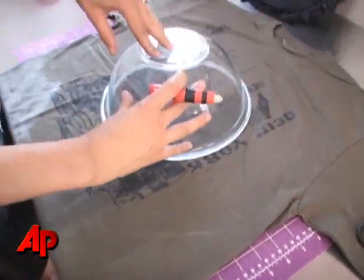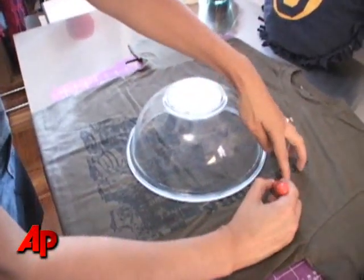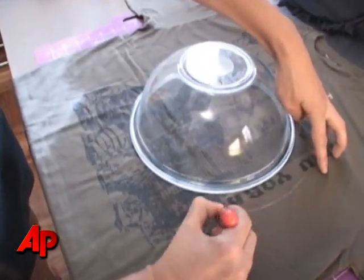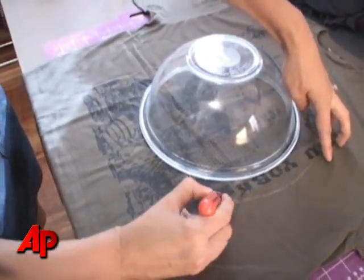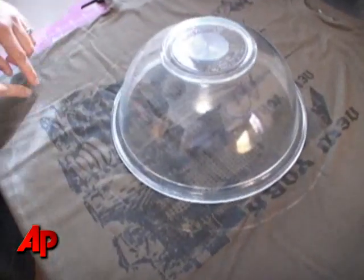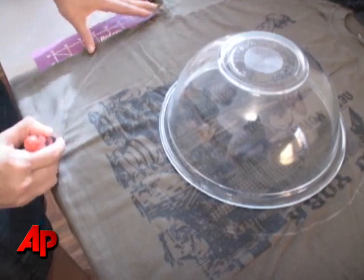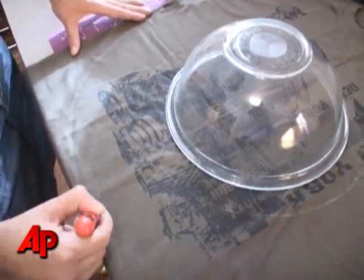Because this is a little bit smaller than I want my pillow to be, I'm going to go about an inch outside that bowl. Once you're done, make a second circle about three inches outside the first circle.